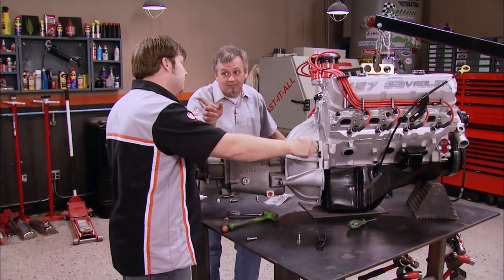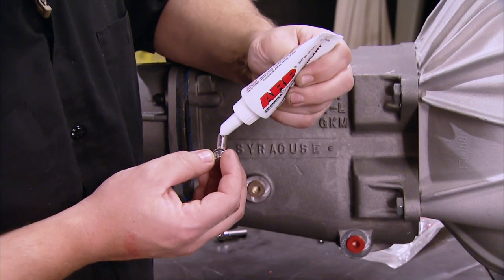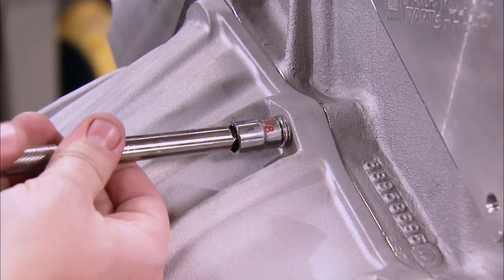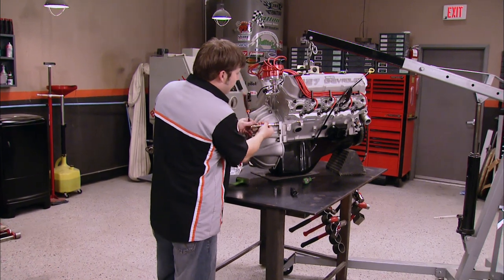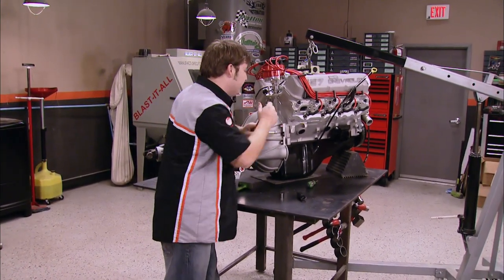I'm going to get some more parts and be right back. ARP assembly lubricant is recommended when using ARP bolts, and since we're putting these super strong bolts into an aluminum block, it's a must. We're one step closer to dropping this big bad dude off into our Copo.